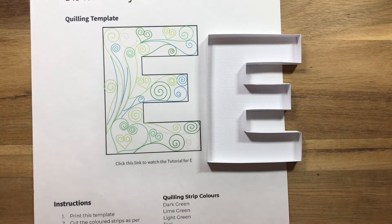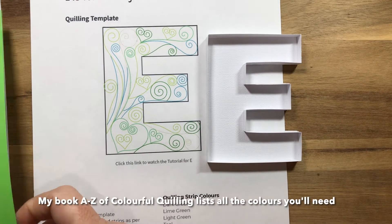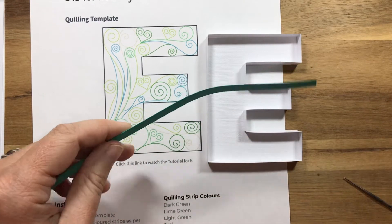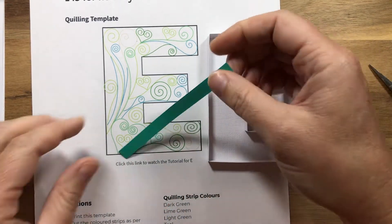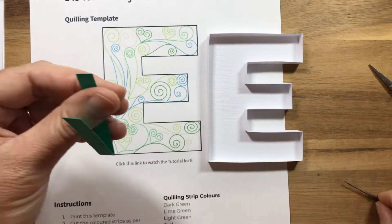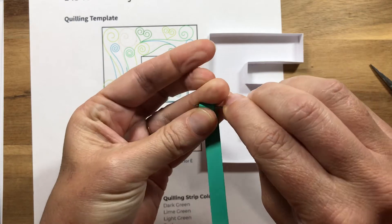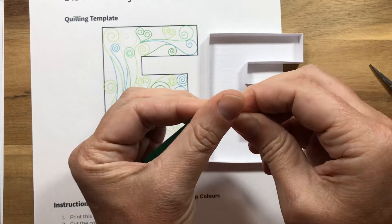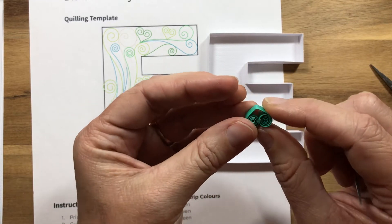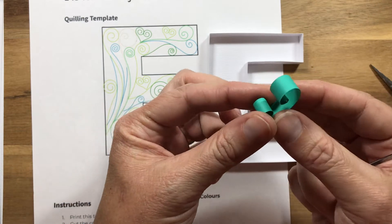Let's get started. I'm basically just using four colours in this design and we'll start in the corner here. We're going to make this large heart to begin with. To make a heart, you're basically taking a strip, folding it in half, and then curling each side of the strip down to its center — like so. And then to make it larger, you're just rolling that strip back out on itself like so.